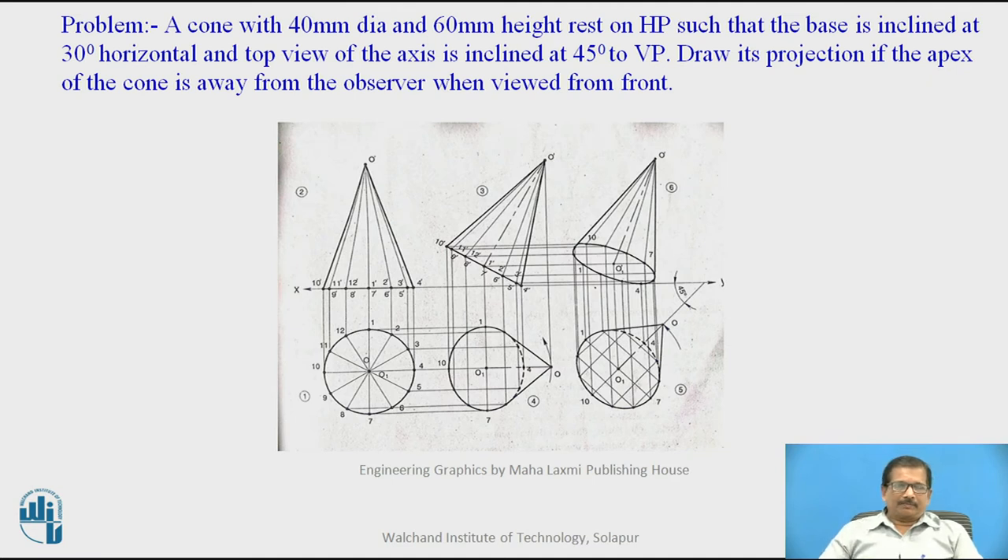If you read this problem: a cone with 40 mm diameter and 60 mm height rests on HP such that the base is inclined at 30 degrees to horizontal and the top view of the axis is inclined at 45 degrees to the vertical plane. Draw its projections if the apex of the cone is away from the observer when viewed from front.